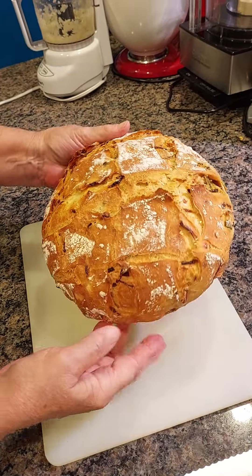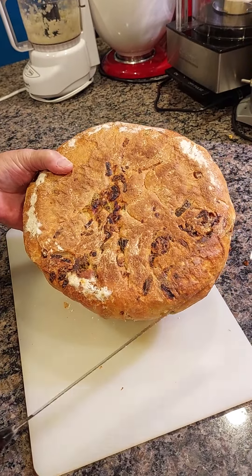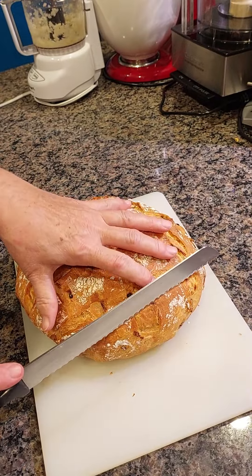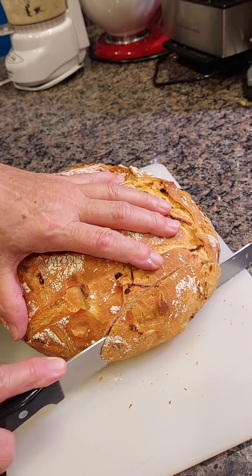It is not a small bread. What you see here, those are all the onions. So now I'm going to do the first cut and see how it is. Listen... Nice!